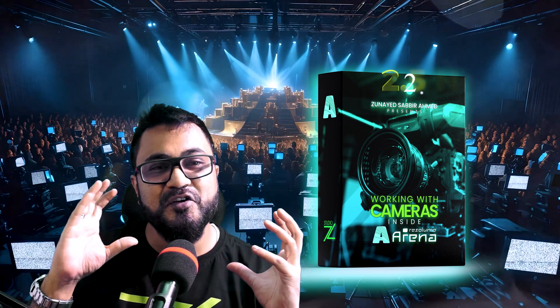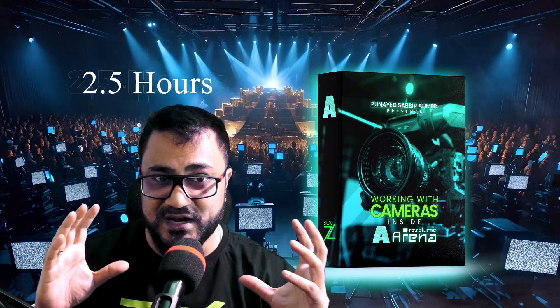Hello VJs! If you have landed in this video, that means you have enough curiosity on this topic, which is working on cameras on Resolume like a pro. This pro training session is a consolidated, condensed, compressed 2.5-hour video training specifically made on cameras on Resolume.